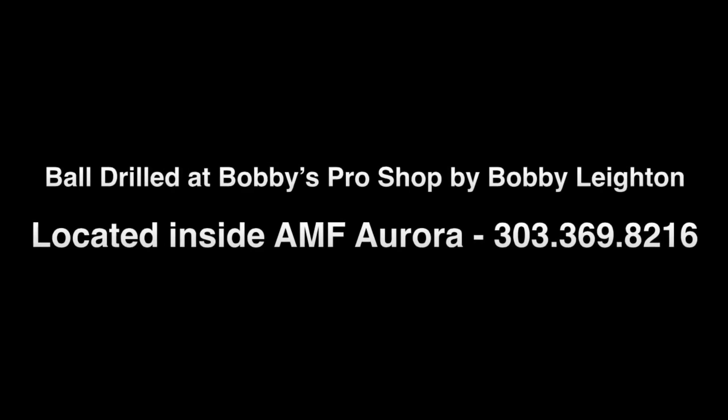I want to say thanks to Rap Hoe Bowling Center and Bobby's Pro Shop at AMF Aurora for punching this up. Hope you enjoyed the video — thanks for watching.